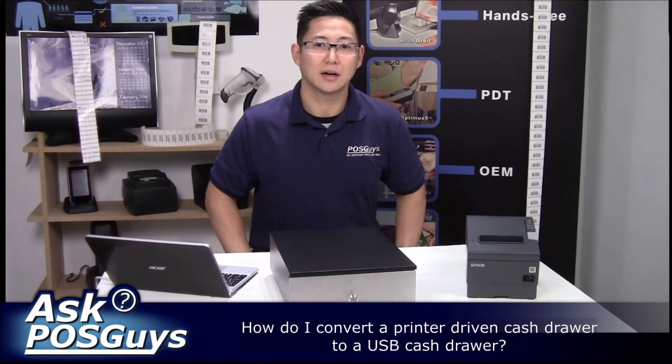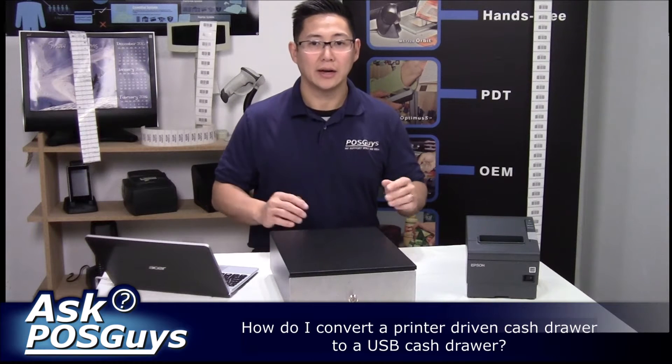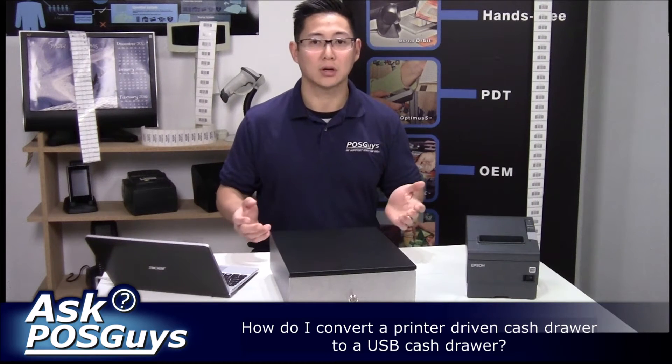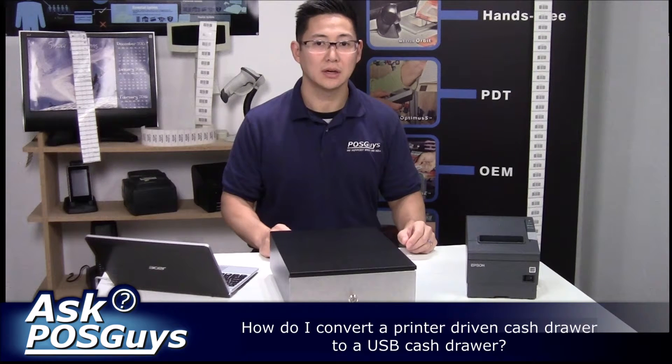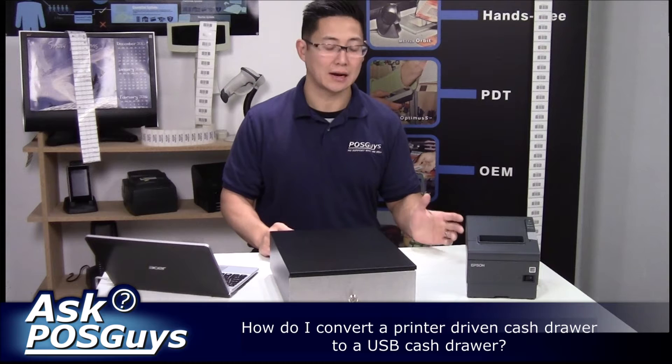Hi, this is Travis from POSkies.com. Today's Ask the POSkies question is: how can I open my cash drawer without a receipt printer? It's becoming more and more common to do paperless receipt printing, where you email the receipt, and in such cases you might not have a receipt printer.